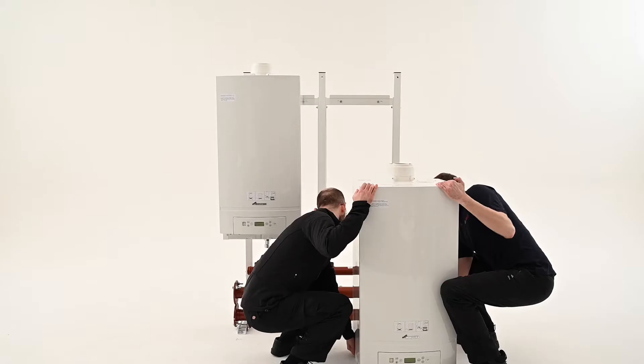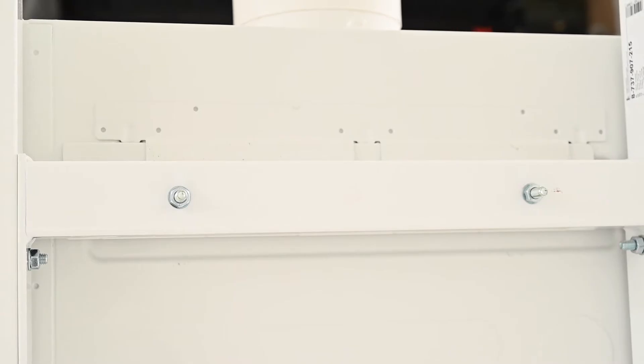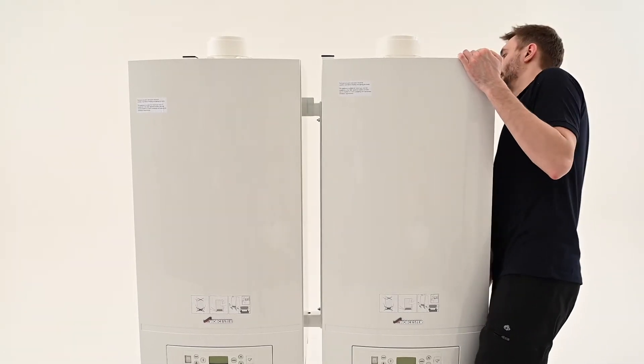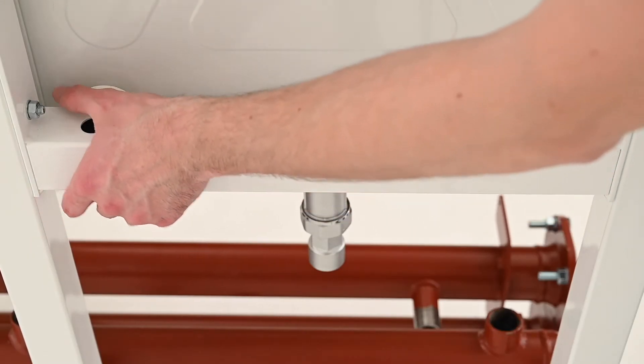Stand the boiler upright and then using the handles on either side of the boiler base, lift and mount each boiler onto the assembled frame. Align and level the boilers using the set screw at the rear of the boiler and check with a spirit level.